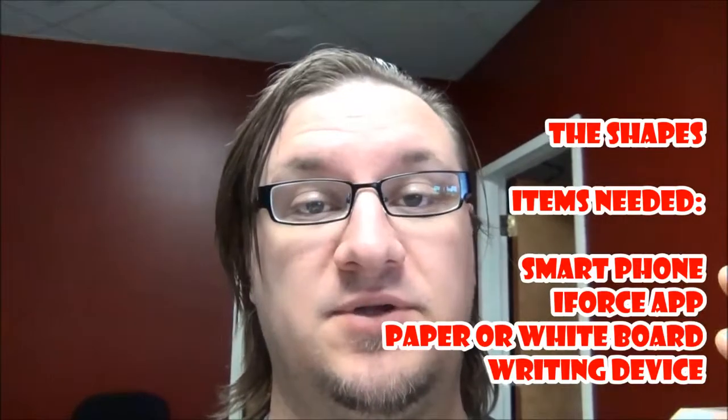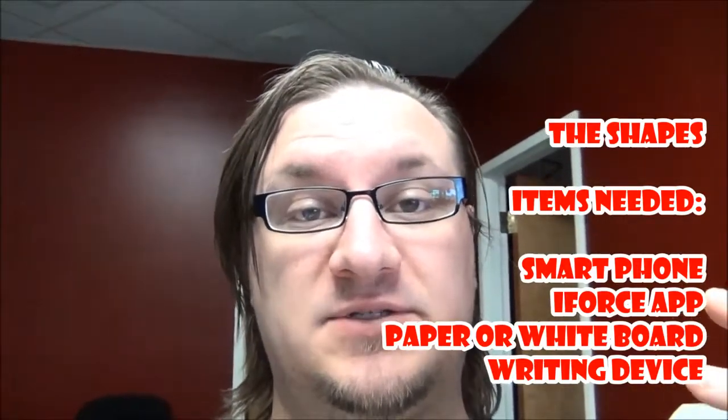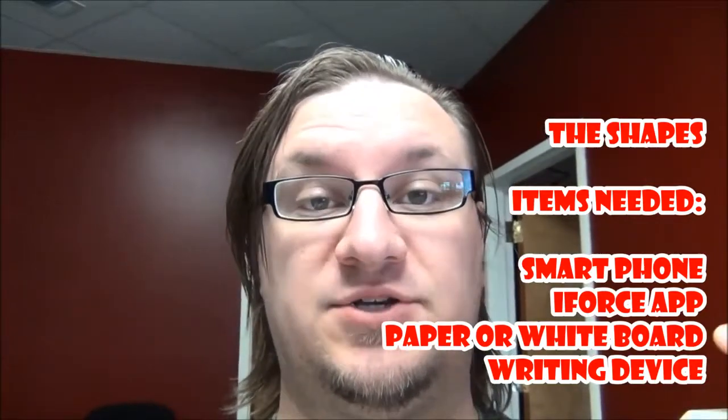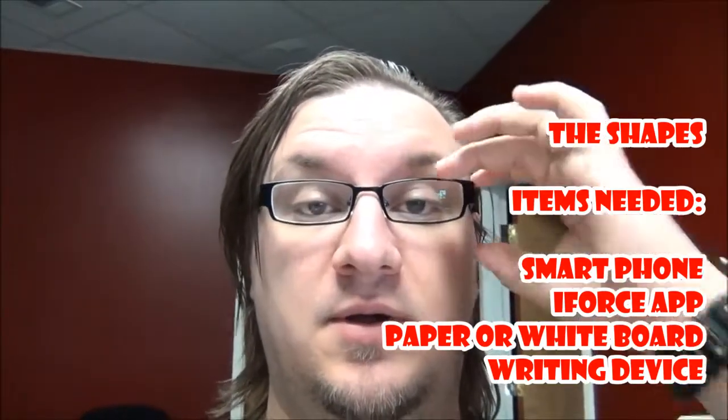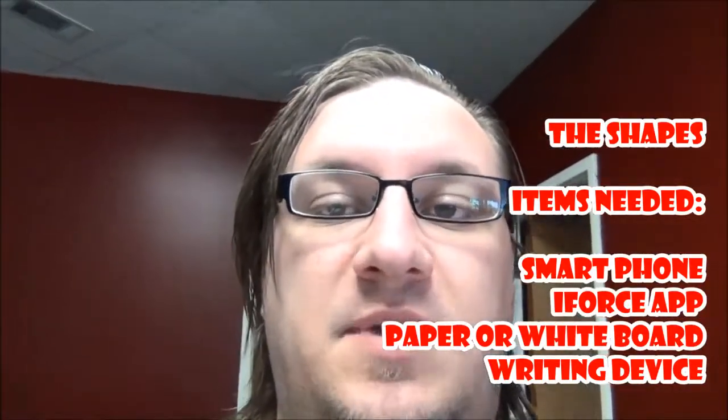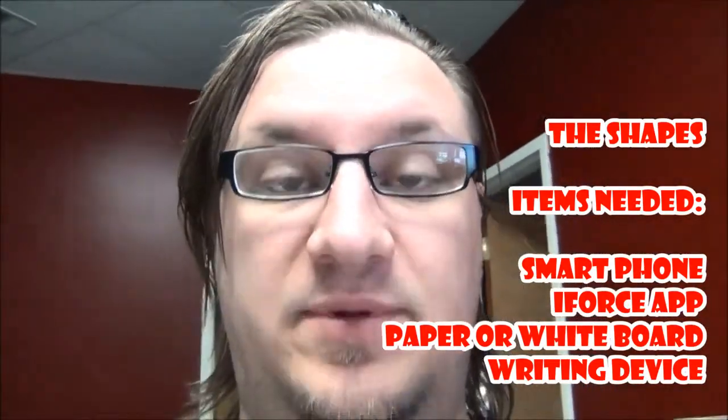Hey guys, it's Derek, Children's Pastor with Lifeguard Kids. I'm going to show you guys how to do this trick with the shapes. What you need is a cell phone to do basically what he was doing. You wouldn't have to do it this way, but it's pretty simple to do it this way and it's not actually very expensive, and you can use this for a multitude of forces and prediction tricks or object lessons. Let me show you what this is — I'm going to turn this around and show you my cell phone.